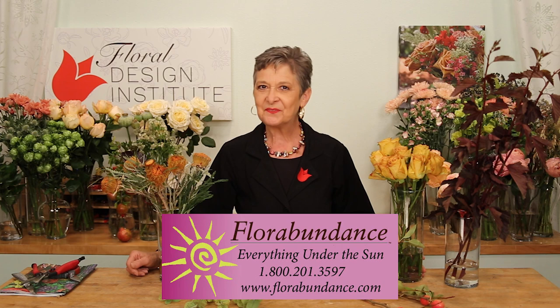For flowers, I turned to our friends at florabundance.com, went through their website looking for the perfect things. First up, I found these amazing golden yellow roses. They're called Heart of Gold, and this deep, intense hue is so perfect for autumn. Then I started just looking for things that would go with that.